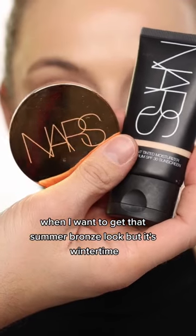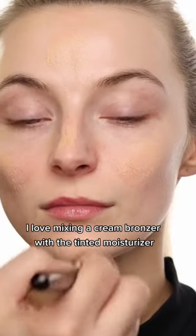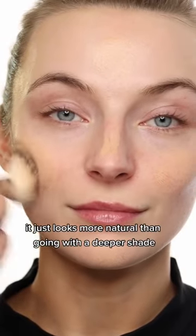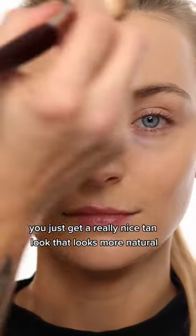When I want to get that summer bronze look but it's wintertime, I love mixing a cream bronzer with the tinted moisturizer. It just looks more natural than going with a deeper shade. And by mixing these two, you just get a really nice tan look that looks more natural.